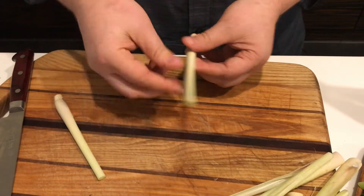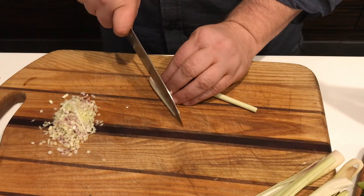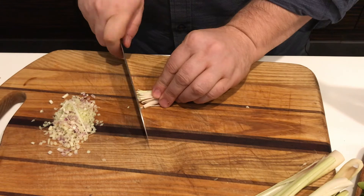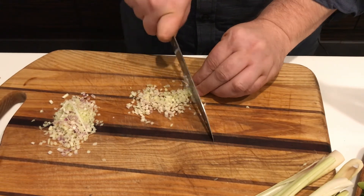Peel away two or three outer layers, cut it in half, and then cut it in half lengthwise to make it easier to cut. Cut each half lengthwise into thin strips, tightly hold the strips together, and finely cut them. If you feel the lemongrass isn't fine enough, just move your knife over them a bit more.